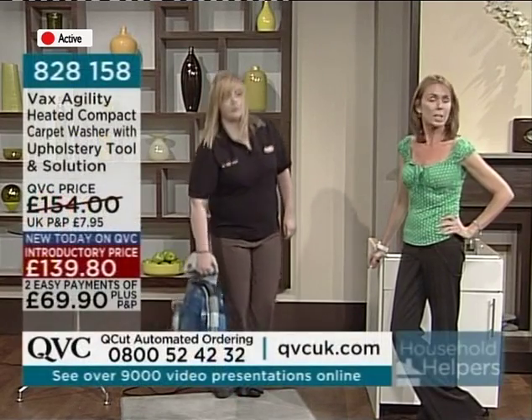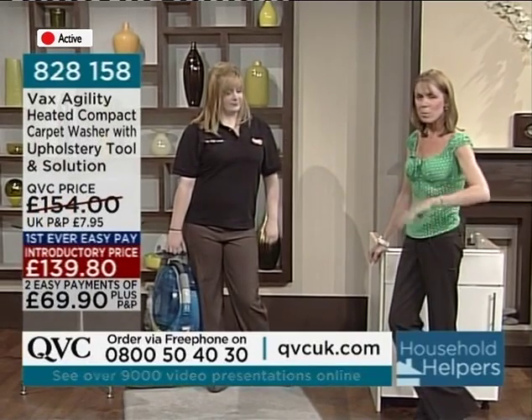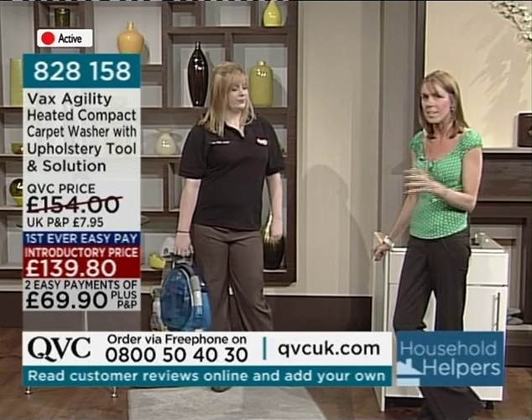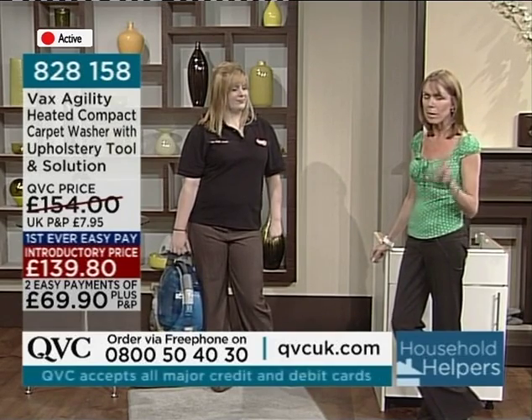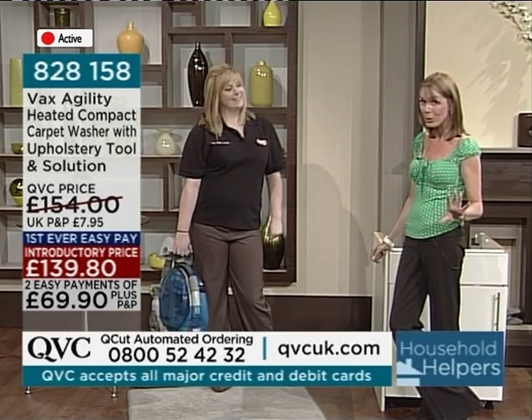I certainly promised you some genius products in this hour of Household Helpers. And to be honest with you, the majority of the products that I've seen, I think, how on earth did I live without them? They are great ideas. Vaxx is an incredible brand, but I will warn you, it's already proven to be very popular. Two-thirds of the stock has gone.